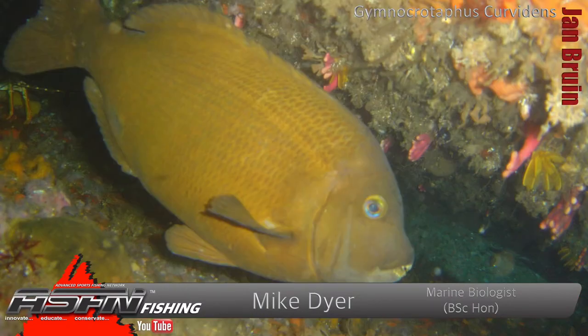Now Gymnocrotopus is the scientific name — quite a tongue twister. The Janbrain is a species that's probably more similar to a bronze bream or hottentot type fish. If you know those species, the Janbrain is very similar, except he's kind of the ugly stepchild.